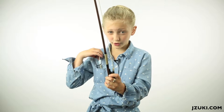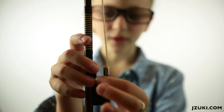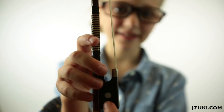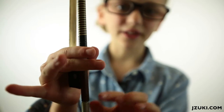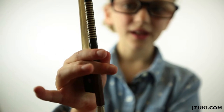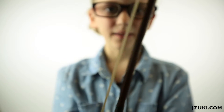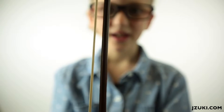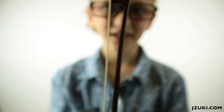Let's take a closer look. There's the frog right here. See the dot? And the shiny, and another dot. Then there's the screw, and this grip, and the bow hairs, and the stick, and finally the tip.